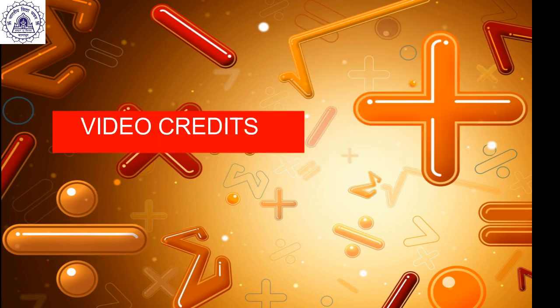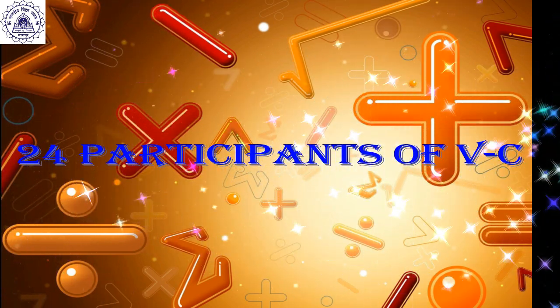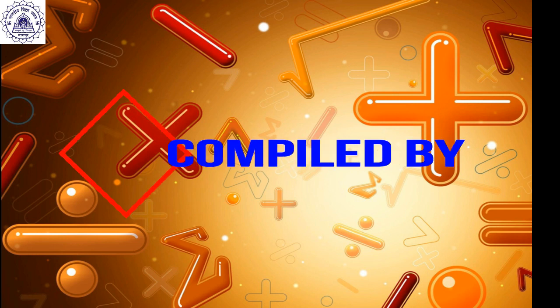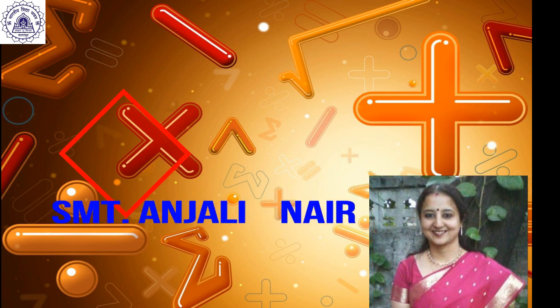I love Math, Mathematics, Mathematics, I love Math, I love Math, it is so exciting, very interesting. I love Math, I love Math.